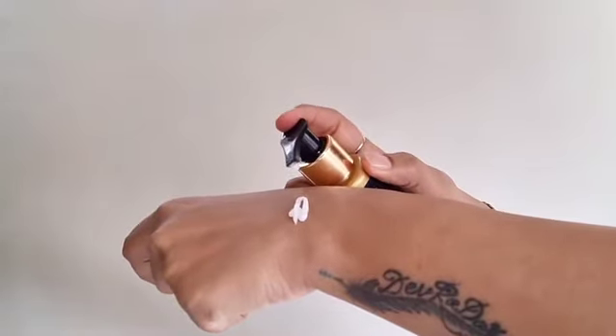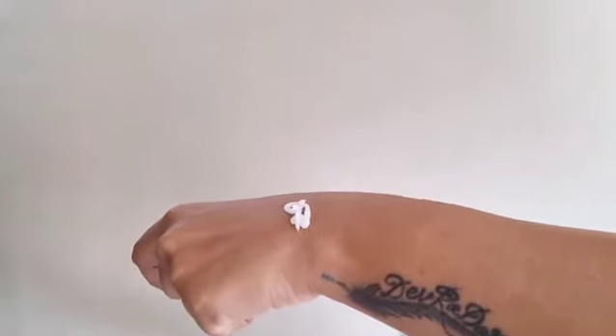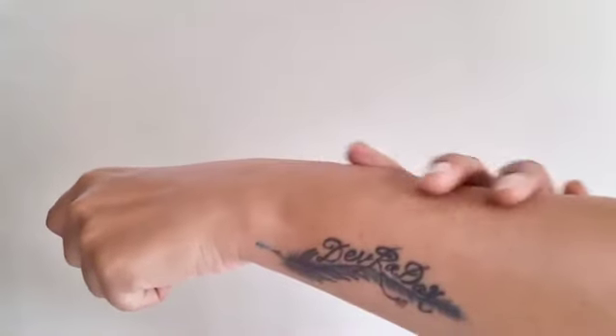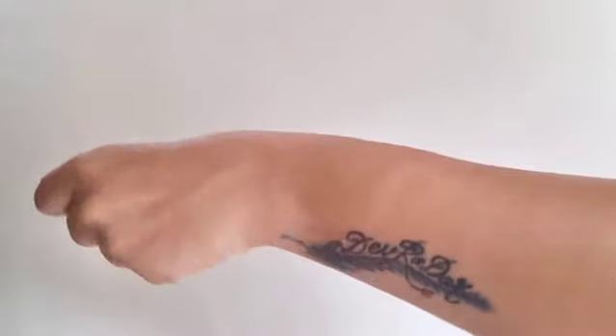moisturizes and nourishes your skin. It's definitely effective and also controls dryness. The formula is gentle, smooth, creamy, and easy to apply and absorb deep into your skin. I use this after hair removal lotion to keep my skin hydrated and flawless. It's available on Flipkart and Amazon.